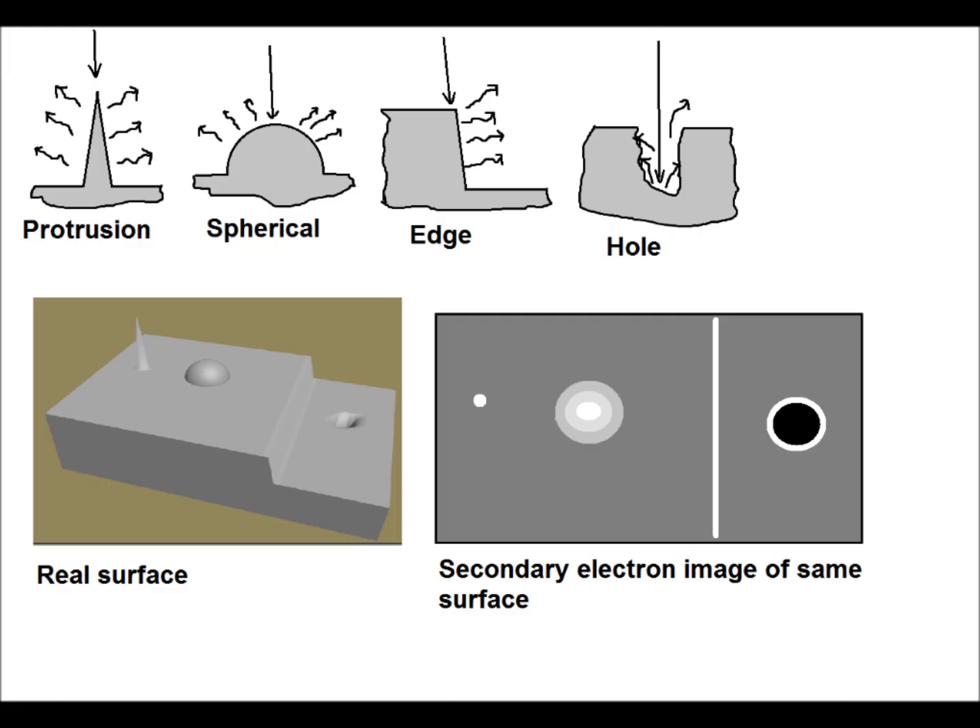The secondary electron images are black and white. The brightness of a surface detail on the image depends on the amount of electrons that have escaped it. The electron yield is larger on sharp protrusions, spherical areas and edges. However, deeper pits and holes will appear darker, as fewer electrons escape them.